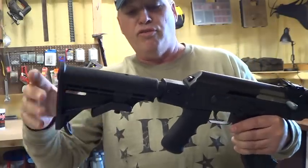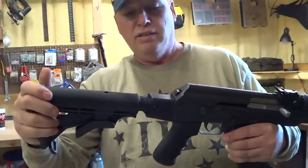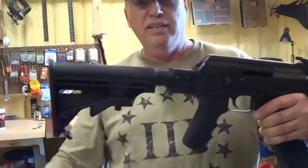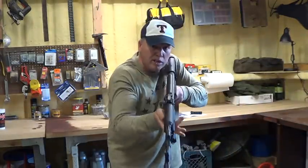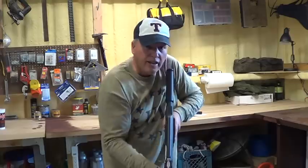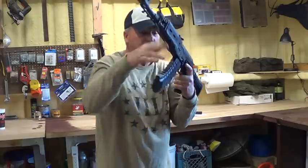I only extend this to the first click, right there. And it seems to give me a nice cheek weld where I can come up and get right on my sights. The sights are just really — they just pop right in there.